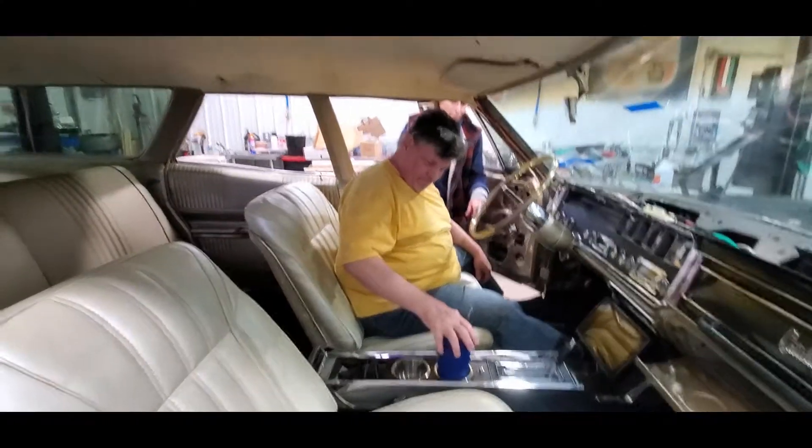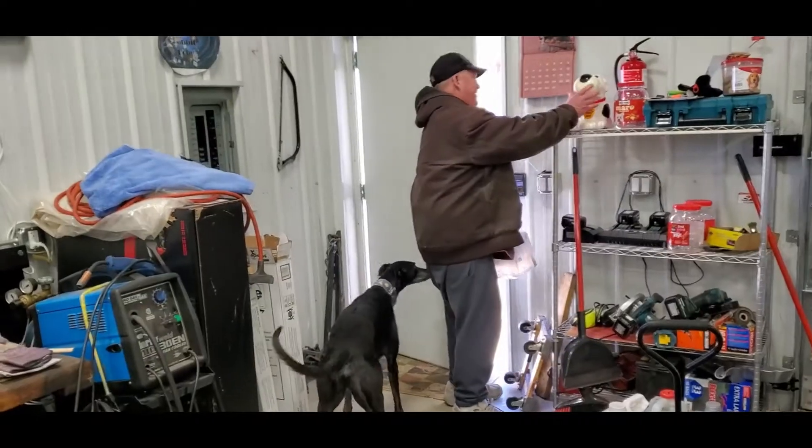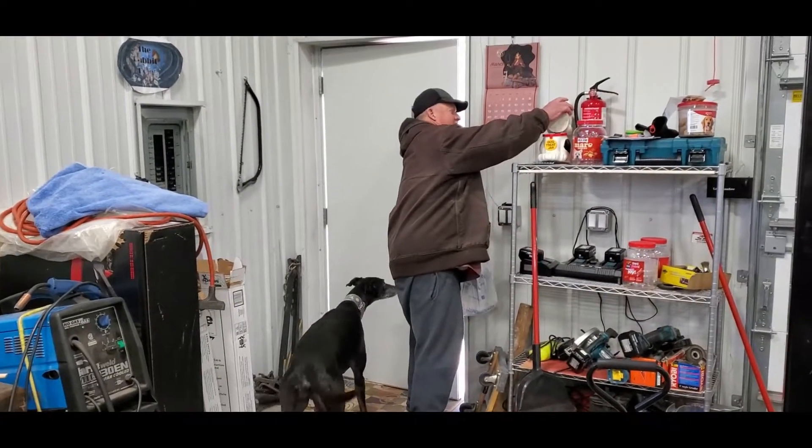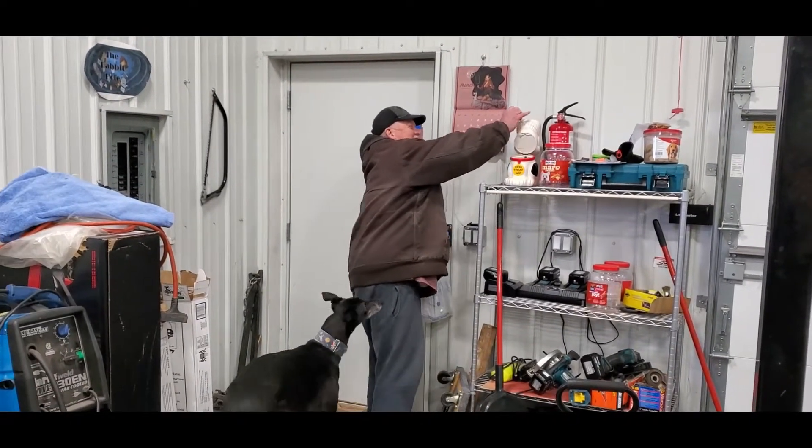She needs to stay hydrated - perfect. Shop dog let us know his buddy was here. He likes that little barker. We finally put batteries back in the bark box and he likes that.